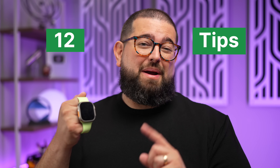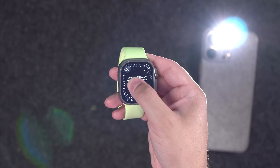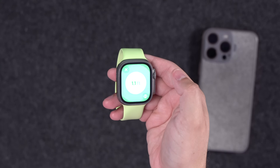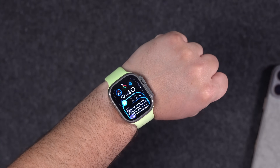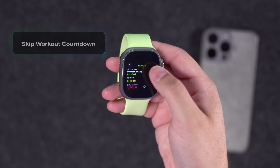Here are 12 Apple Watch tips, some you've probably never seen. Did you know you can turn on the flashlight of your iPhone from your Apple Watch? The fastest way to start countdowns when you're cooking, hidden settings and gestures, and the last three tips are actually shortcuts.